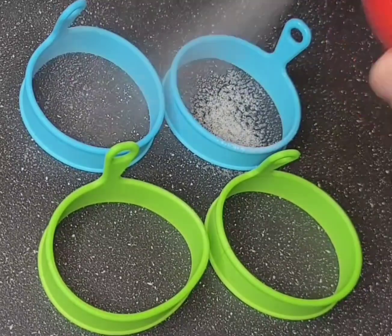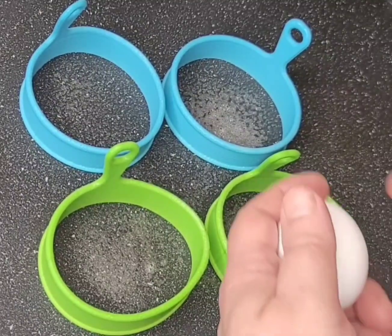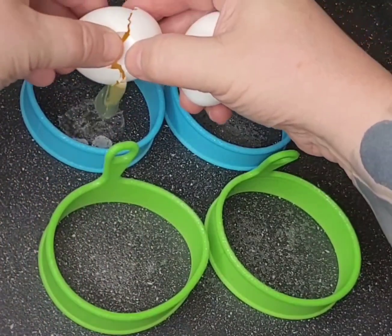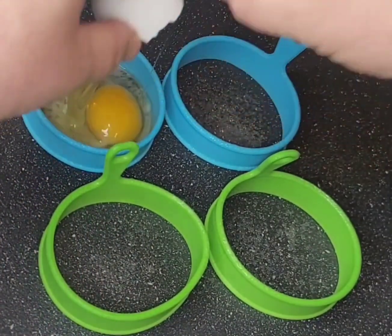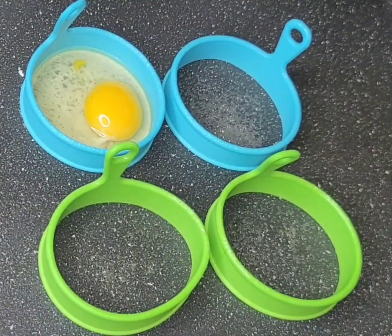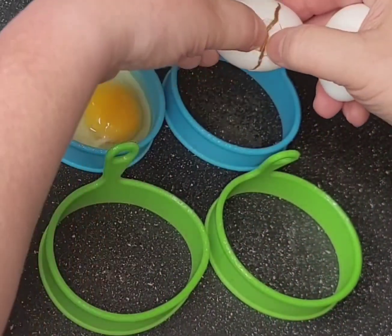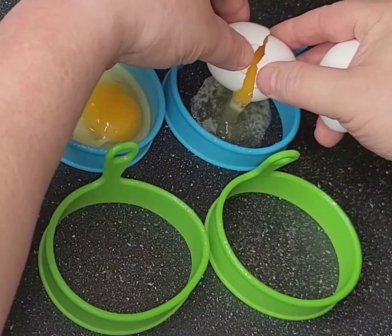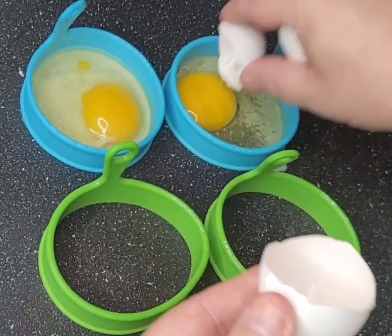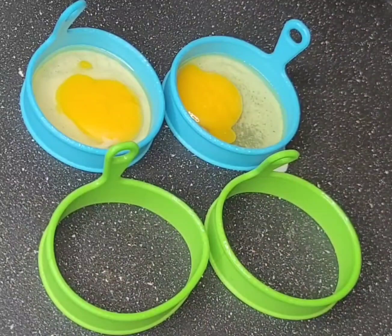We're just going to start off with our silicon egg molds. Just a little bit of palm spray in there just to make sure we're not sticking. I'll just crack my egg straight in. If you let the egg just flow that little bit, it seals itself around the edge and it won't come out from underneath the ring. And we're going to break the yolks — this way you don't wear it all down your shirt.